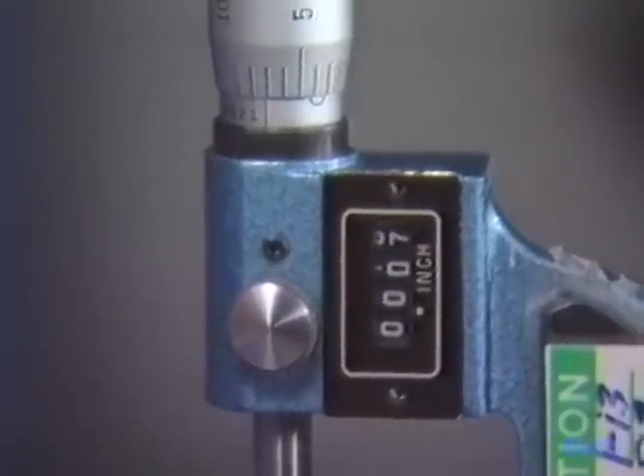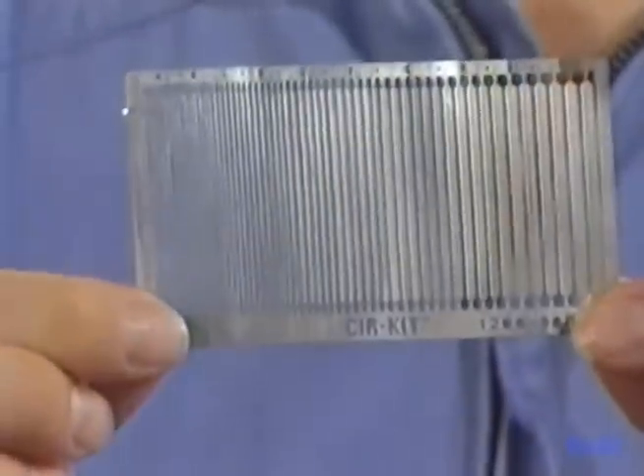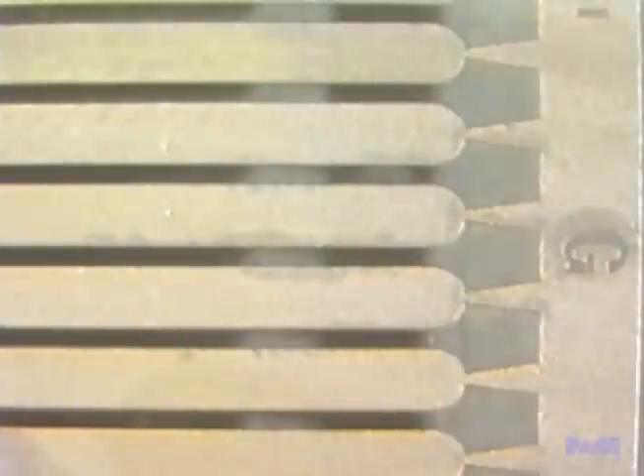The conductor must be replaced with one of equal thickness and width, which can be found in this frame of commercially available conductor replacements. In many cases, we can match the internal conductors with these. One of these conductor replacements will do — it's a little wide, but we can trim it up later.